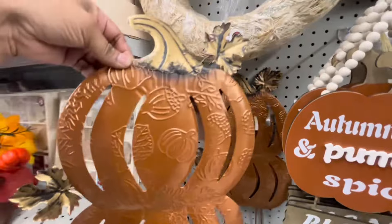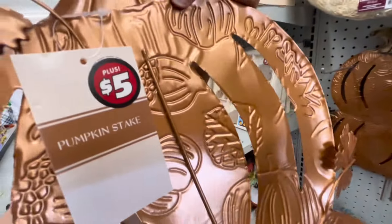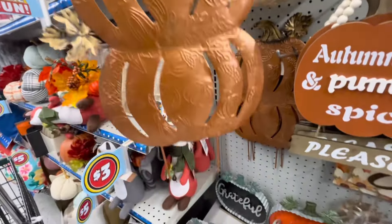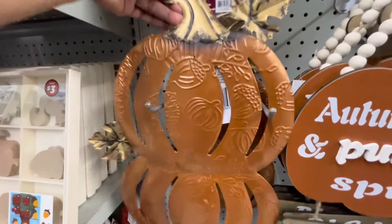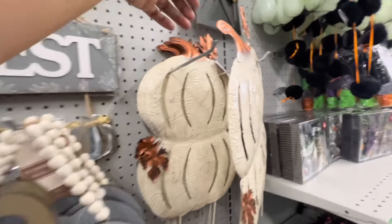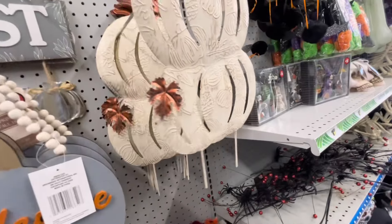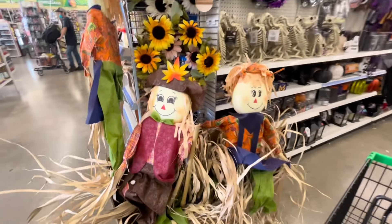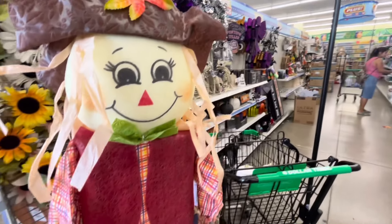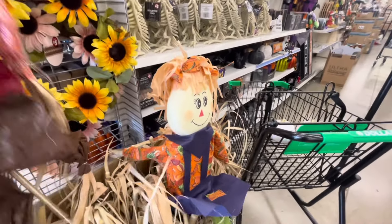Por aquí también está esta calabaza doble, también es de metal y su precio es de 5 dólares. Se me hace muy bonita y es para ponerla en el porche, en el jardín, enterrada ahí en la tierra — por eso trae las estaquitas. Se me hace muy económica. Y miren acá está esta otra en color blanco, también muy bonita. ¿Cuál les gusta más, la naranja o la blanca? A mí me gustan las dos. Por aquí están estos espantapájaros, también muy bien, son grandes, y por 5 dólares es un excelente precio. Los podemos poner afuera, en el jardín.